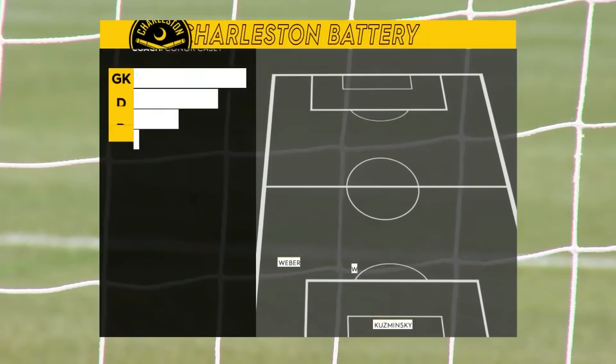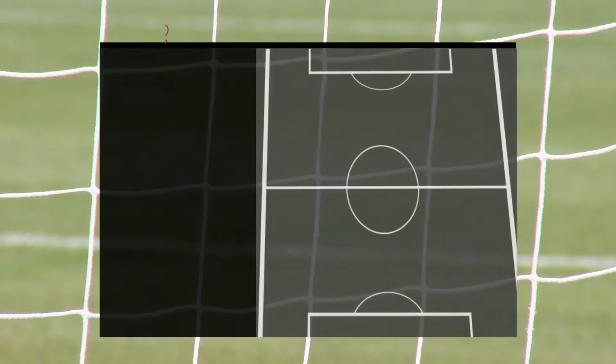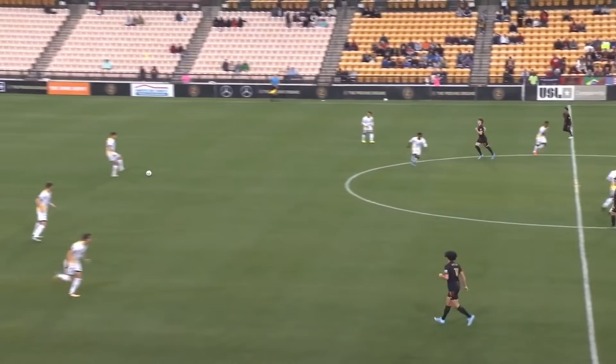So without further ado, let's get into it. Here is the starting lineup for the Charleston Battery. I am Matt Sheldon, number 13, and in this game I play right back. We're going with the 4-4-2, and here is Atlanta United 2. Atlanta United is going with the 4-3-3 formation. Here is the start of the game — we are in white and Atlanta United is in black.